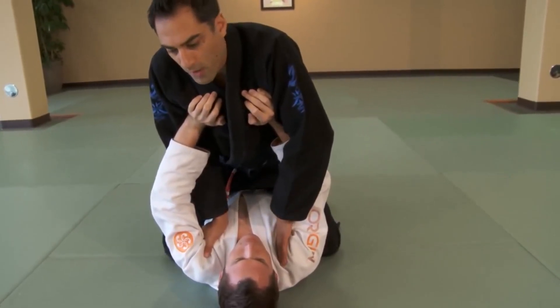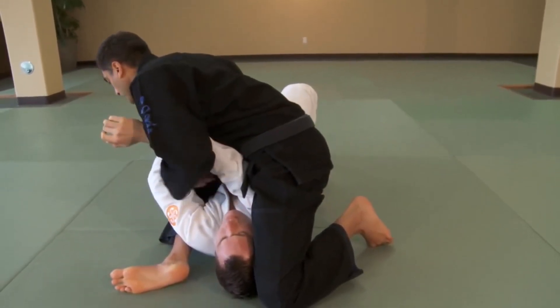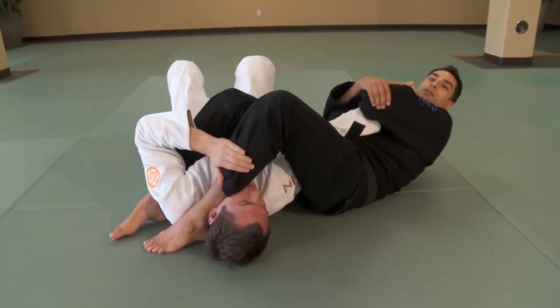Teach them sequentially. Drive from your rear toe, slide that knee all the way up. Flip the leg, lean forward, counterbalancing your hips. Hand can go near his hip. Small step over with your leg and then lean back into the arm.